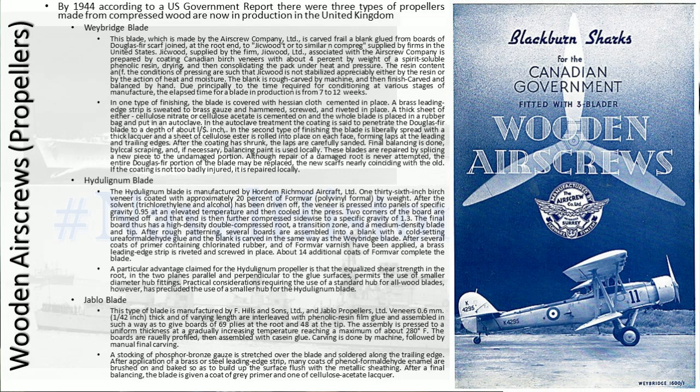Then there's the Haglund blade, manufactured by Horde Enrichment Aircraft Ltd. One thirty-sixth inch birch veneer is coated with approximately 20% of Formvar — polyvinyl formal — by weight. After the solvent tricyclorine and alcohol has been driven off, the veneer is pressed into panels of specific gravity 0.95 at elevated temperature, then cooled in the press. Two corners of the board are trimmed off and that end is further compressed sideways to a specific gravity of 1.3.